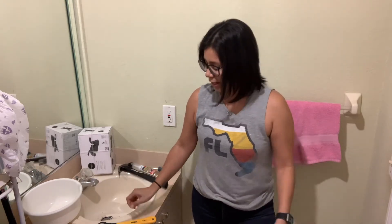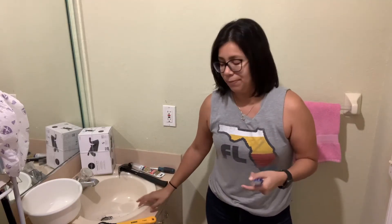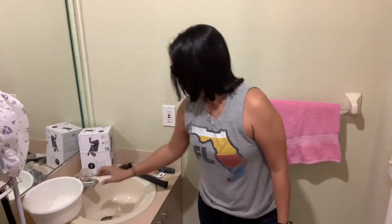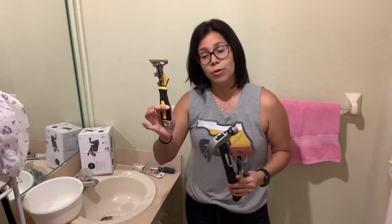To remove the old sink, you will need a utility knife to score and loosen the caulk up from underneath the sink, adjustable pliers or a wrench, a water bucket to catch anything that may fall out of the pipes, and a hammer, chisel, flathead screwdriver, or an 8-in-1 tool to lift and loosen it up.